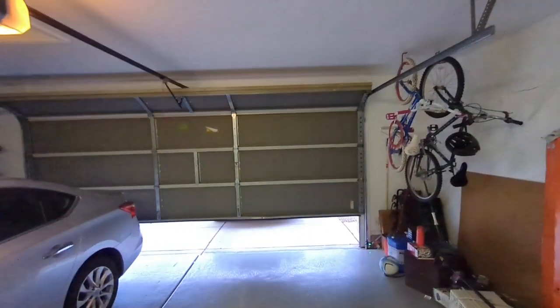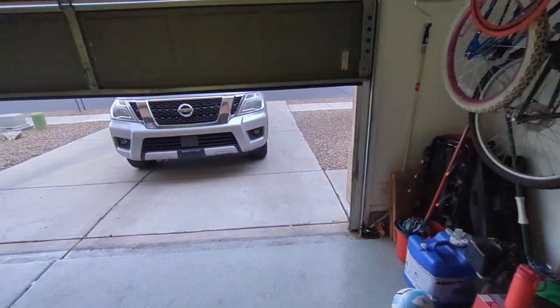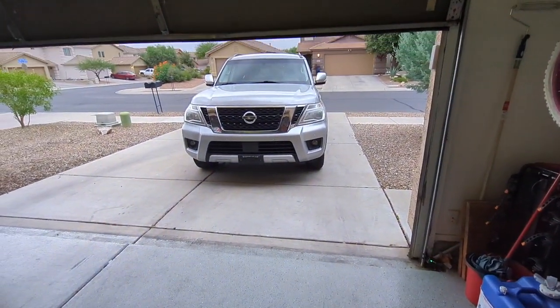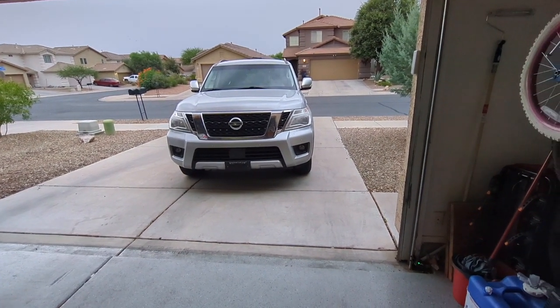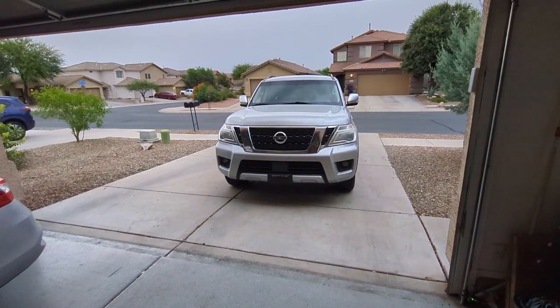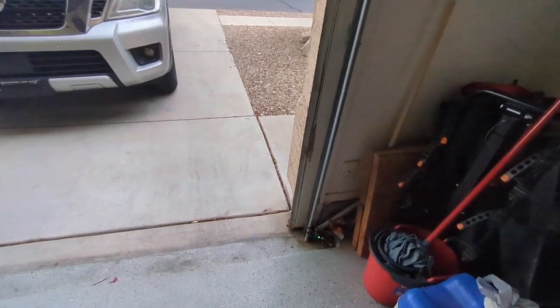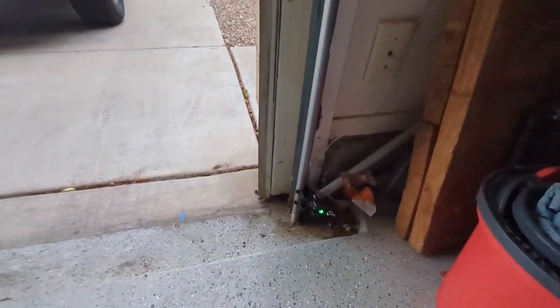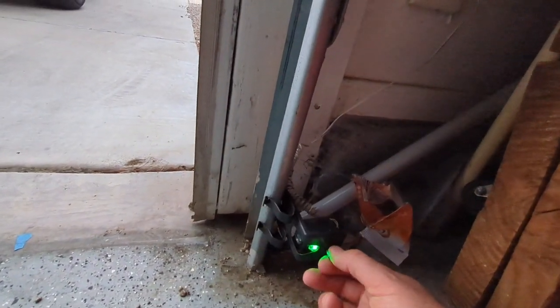Maybe I still have the problem, but there it goes — it's open, and one of my lights was flashing. This is probably a two-year-old garage door opener, so probably back in 2022. It's a LiftMaster MyQ Wi-Fi. What was happening was this sensor light was beeping, and so what you can do is, if that's beeping, you can undo the wing nut right here.